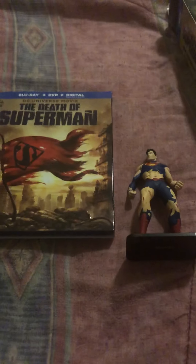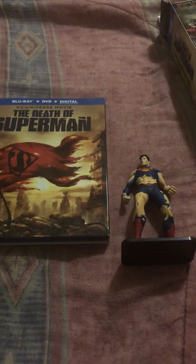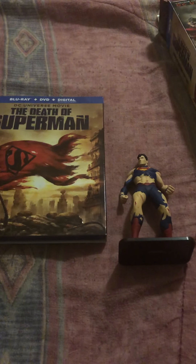All right, so that is my unboxing of The Death of Superman Blu-ray plus DVD plus digital code. I hope you guys are staying safe. If you like my videos, subscribe. Thank you, have a great night.